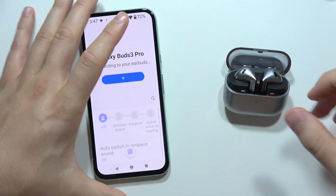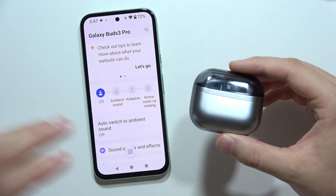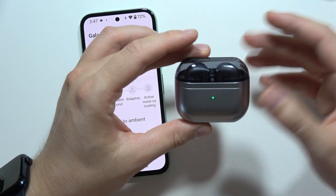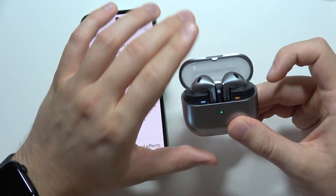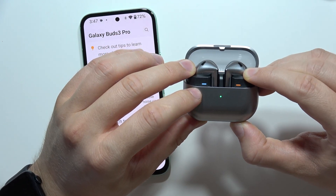Now the earbuds reset — close the case and recharge your earbuds for about 10 to 20 minutes. After this, just open them and enter pairing mode by holding the button at the bottom of the case.